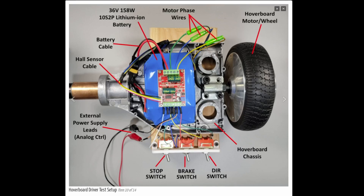Here's my test platform, built on a hoverboard chassis — about half of it — raised up on 2x6 blocks to lift the motor. The motor wires come up through here; the motor phases go through bullet connectors and the hall sensors loop around and connect into the board. I'm using a hoverboard battery, 36 volt, 158 watt. I've also got all my switches connected: a stop switch (the enable), a brake switch, and a direction switch, plus an external benchtop power supply connected through cables.